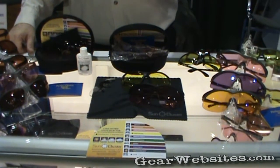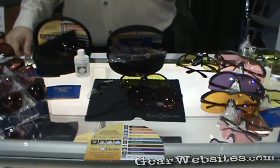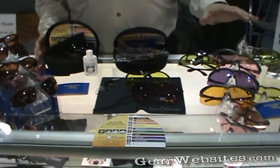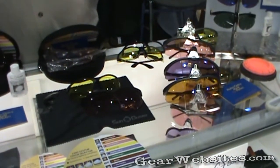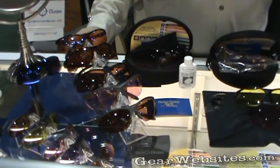It's designed to sit right, fit right, and shoot right. If you see better, you shoot better. The Sun Buster is designed as a five-lens standard system with two additional professional shooting lenses. As you get better, it will allow you to see and shoot clearly.